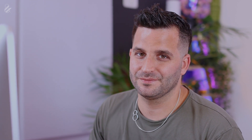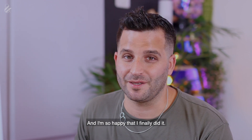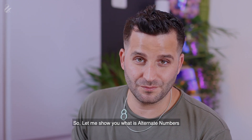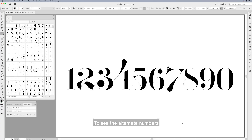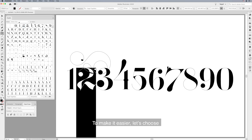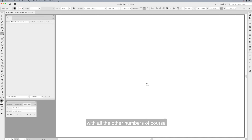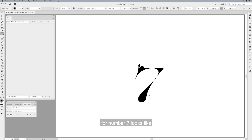Now let me show you another cool feature: alternate numbers. It's something I always wanted to include in my fonts and I'm so happy I finally did it. Here we have all the basic numbers. To see the alternate numbers, do the same thing we did with alternate glyphs — select a number, say number 2, go to the Glyphs window and choose 'Alternate for Current Selection' to see all the alternates that number 2 comes with. You can do the same with all other numbers — let's see how the alternates for number 7 look.